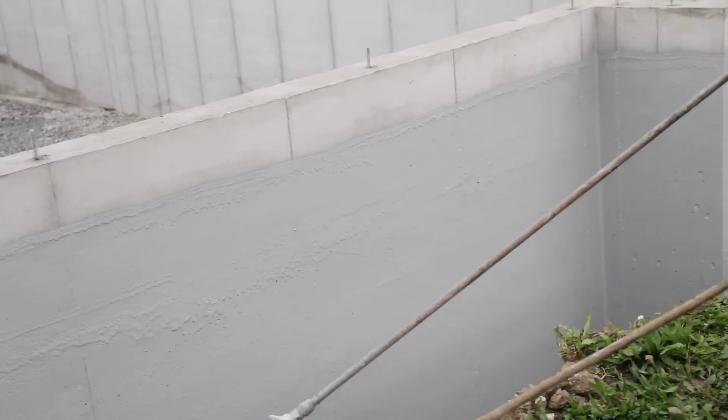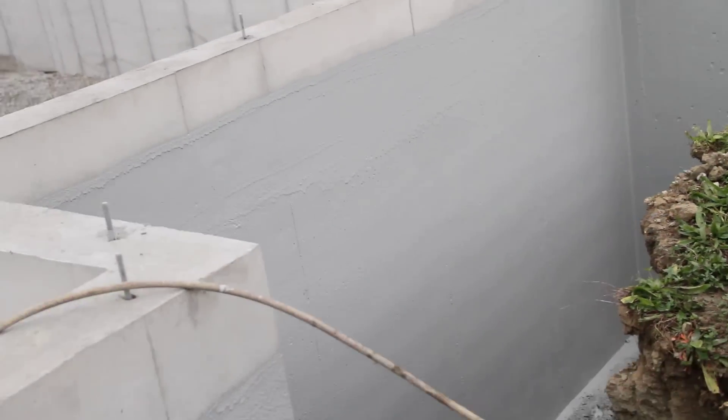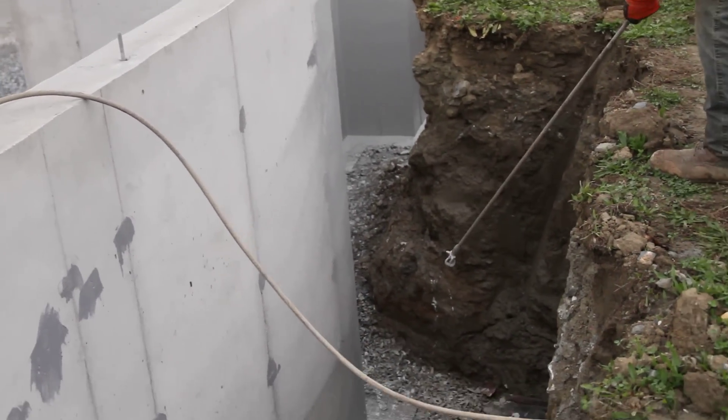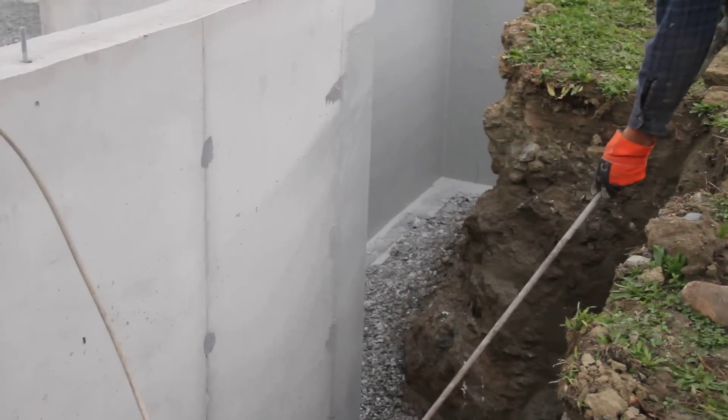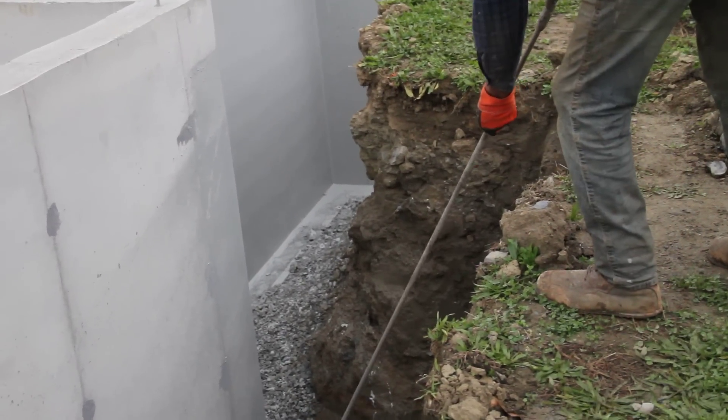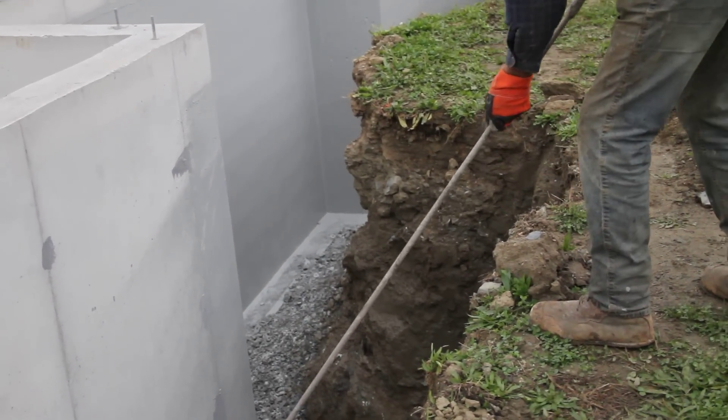This wall was poured on Friday last week, stripped on Saturday, and here we are spraying the foundation. It's supposed to rain later tonight, but this will be dry by this afternoon. So you've got complete wall protection and the product will be dry by this afternoon.